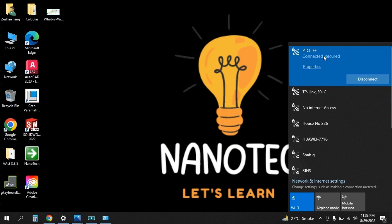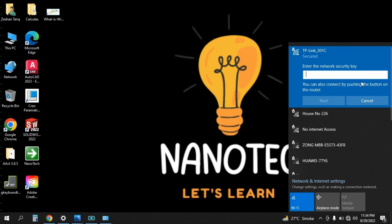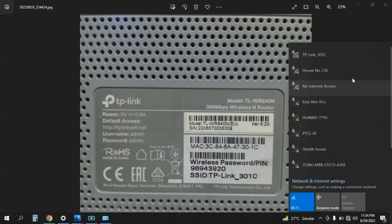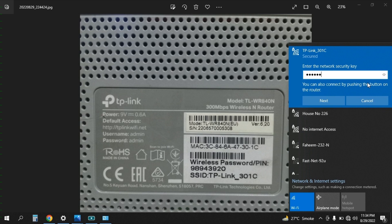The internet is currently connected to PTCLFF. To start the configuration process, I will forget this connection and connect my laptop to the TP-Link 301C. It is now asking me for the password. I have taken a picture of the back side of the Wi-Fi router — you can see the SSID is TP-Link 301C and this is the password. I'm going to enter this password: 98943920.